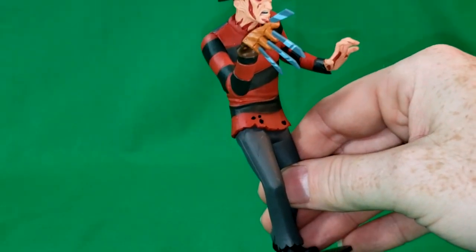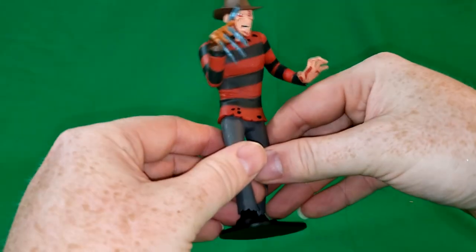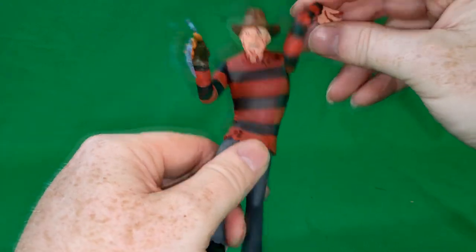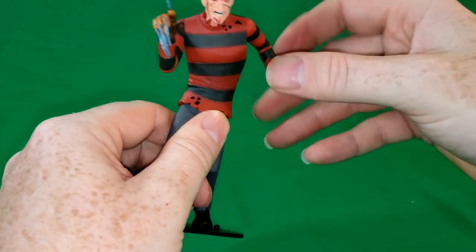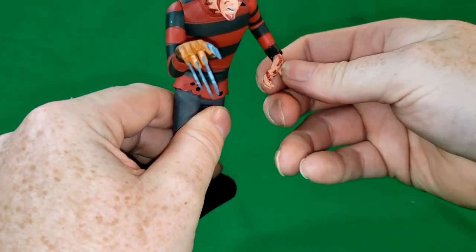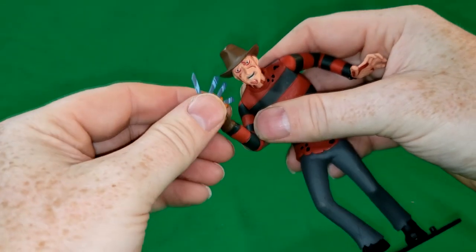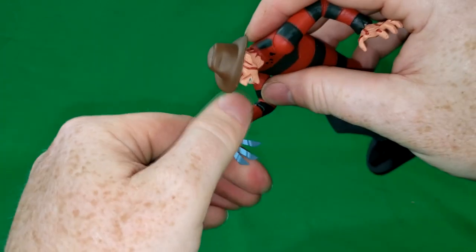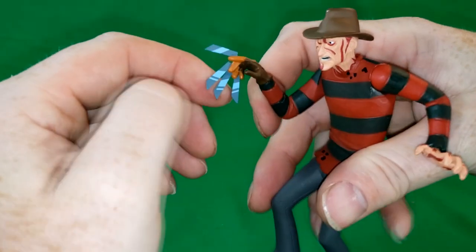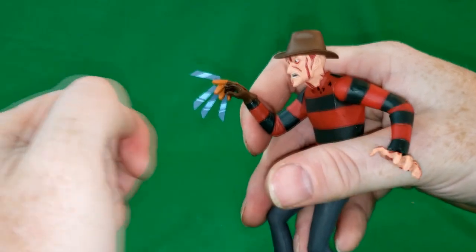Let's go ahead and zoom out. Very nice. They decided to go for a red and black striped sweater, as opposed to red and green, which I think looks a lot better. His hand does turn all the way around, and his gloved hand does as well. Let's take a minute to appreciate the paint on the blades themselves — they're painted to look almost reflective.